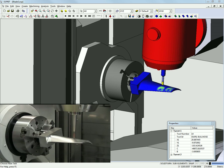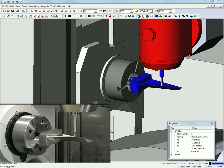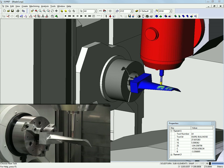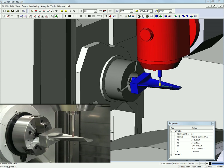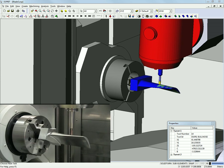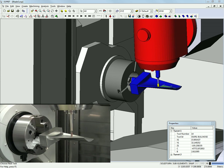This new concept in advanced machining is based on the idea that any 5-axis machining function, no matter how complex, can be defined in a few simple steps. By following the same time-tested steps that programmers use when deciding how to machine 5-axis parts, Esprit combines advanced milling technology with an interface that is familiar and easy to understand.